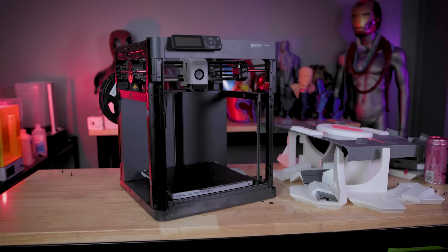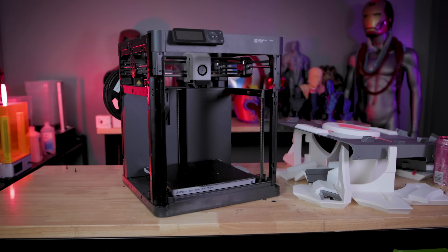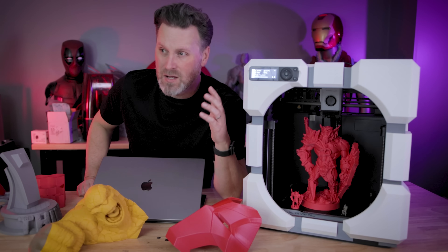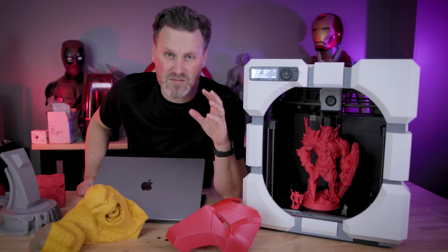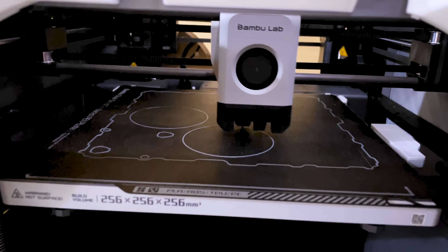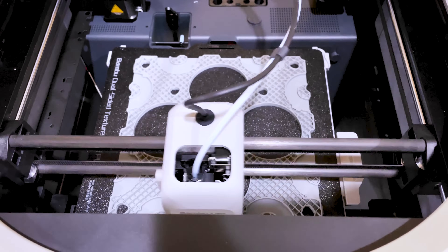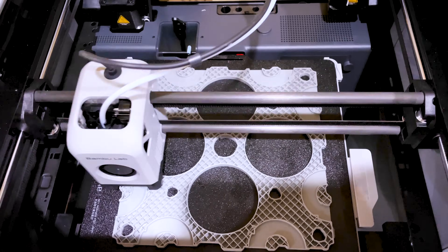Obviously the side panels were the biggest noticeable missing piece, but you're also going to be missing things like the lights, the internal camera, and you don't have the LiDAR sensor in there. So you're not going to be able to do some of the other cool things it does while printing, like figuring out the optimal settings for your prints. But there are workarounds that people have sorted out and Bambu Lab is actually supporting.